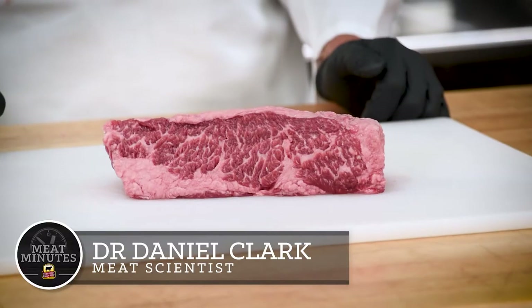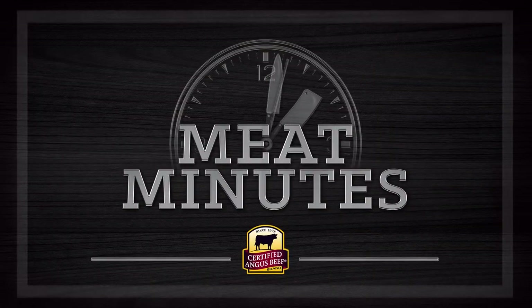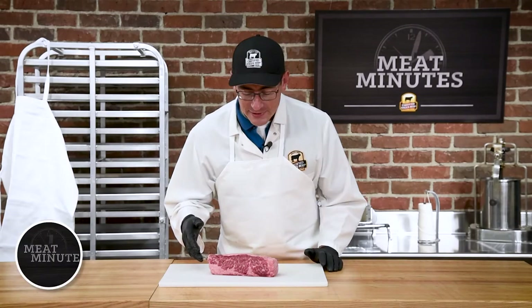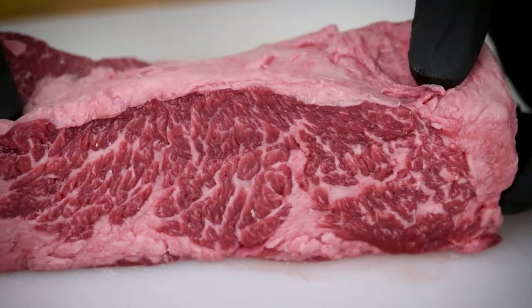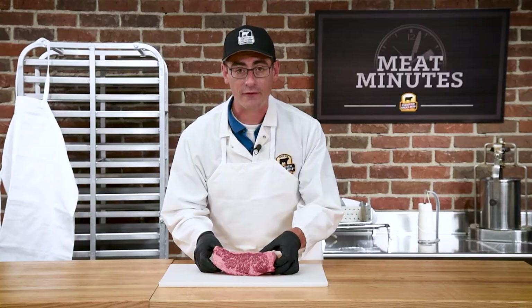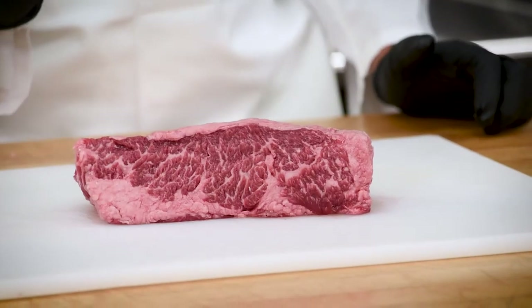Today we're going to take a minute to talk about the chuck flap. The chuck flap is actually one of my favorite cuts because it has so much marbling. You can actually see all that marbling inside this chuck flap, and that marbling is what gives this cut its tremendous flavor.